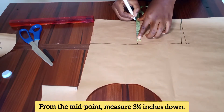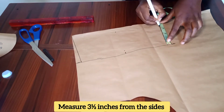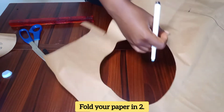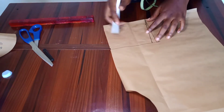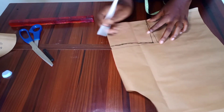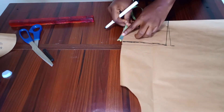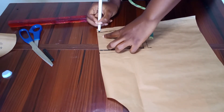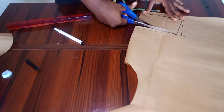From the half inch I came down from, I measured three and a half inches from each side. Then I folded my paper into two and connected the side to the midpoints. From those midpoints I measured 3.5 inches, and at the side another 3.5 inches, then connected my lines and cut out my pattern.